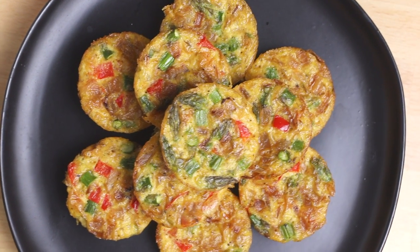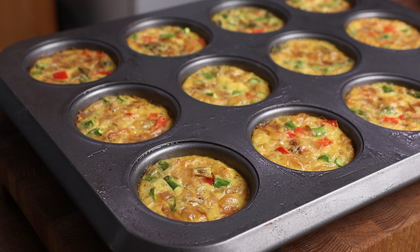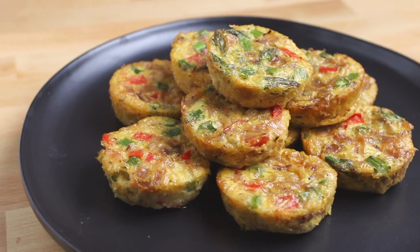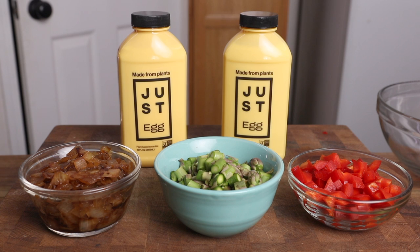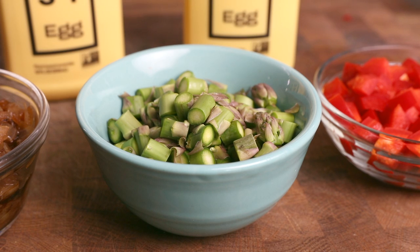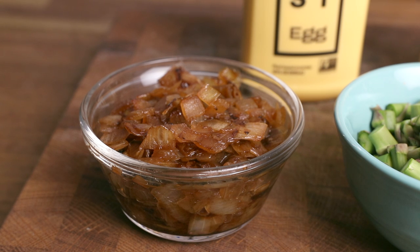For breakfast, let's kick things off with these vegan mini frittatas. I actually made these earlier in the week. They make a fantastic meal prep recipe because you can make a batch, refrigerate, or even freeze them, and then just heat them up. You can eat them on the go if you need to, and it's a serving of vegetables and some protein. You'll need about a cup and a half of any kinds of vegetables you like. Today I'm using some chopped asparagus, some red bell pepper, and some caramelized onions, which can be a little bit time consuming to make, but they're so flavorful, I think it's worth it.